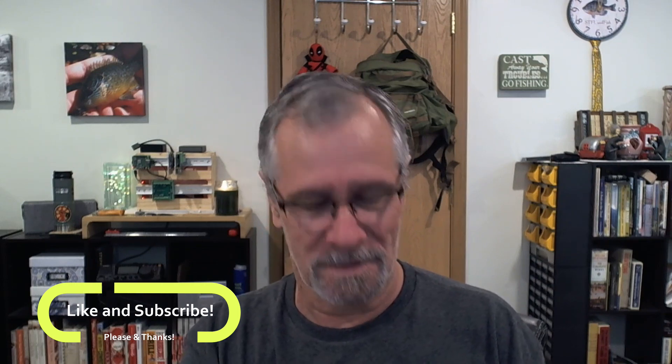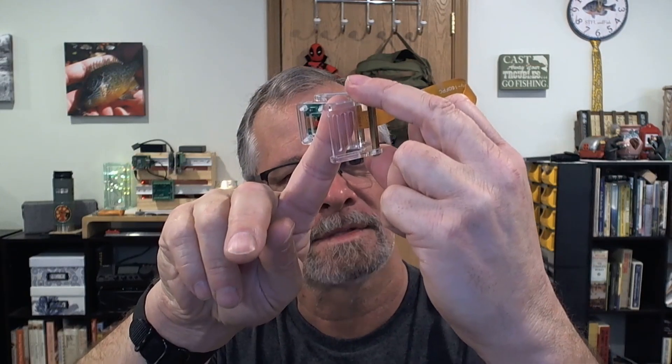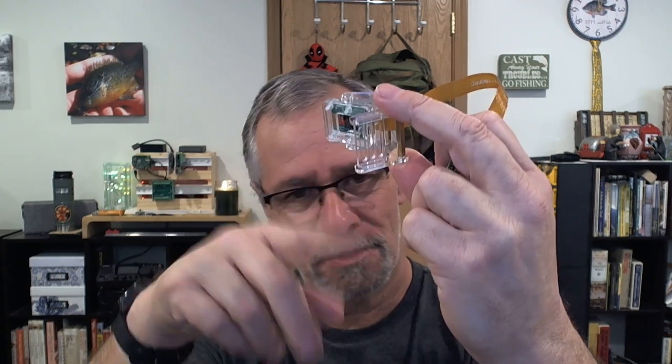One thing I did — and I'll put this in the description — is I spied this camera mount on Amazon. It was about ten bucks, a little pricey for what it is, but because of the way the base is made — you can see these mounts, these troughs or grates, whatever you want to call them — it gave me a lot of different mounting capabilities: mount it this way and tilt the camera to a position as needed, or flip the whole thing over and mount it to a position as needed.